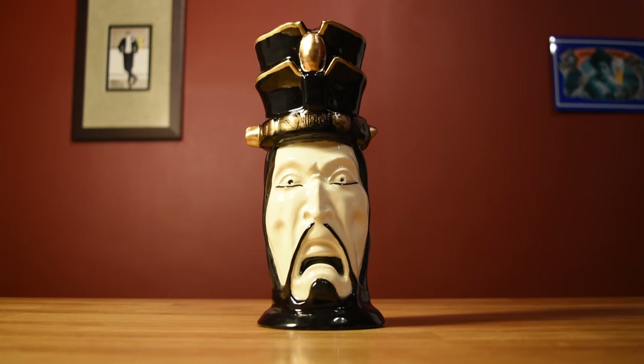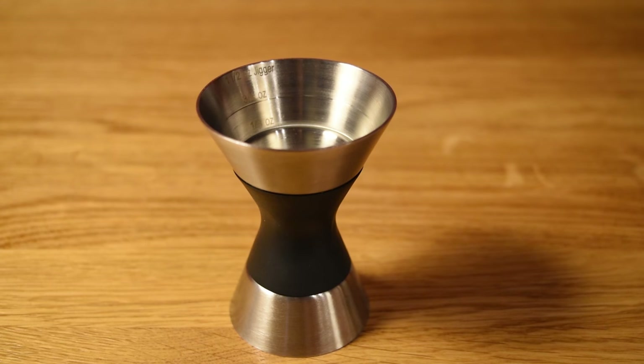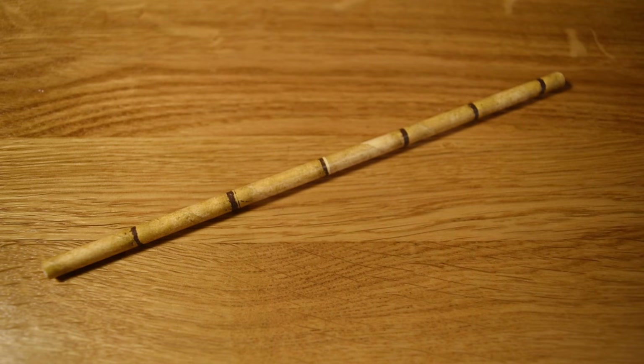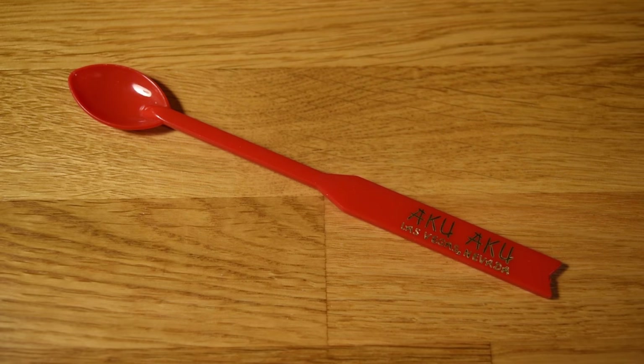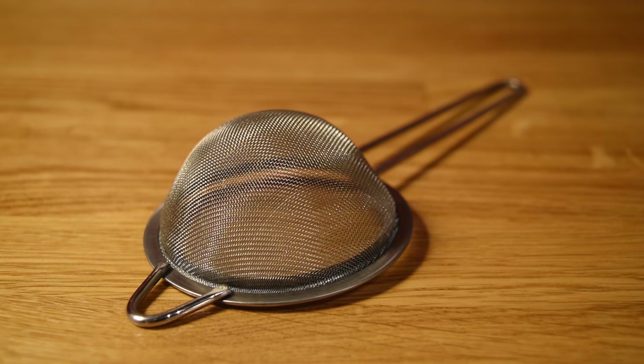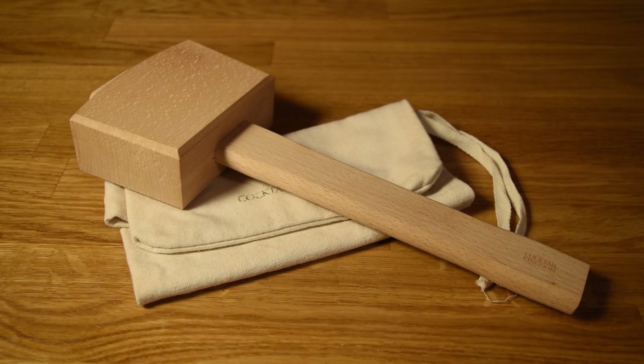For this drink, you're going to need a Tiki mug or a double old-fashioned glass, a graduated double jigger, a measuring cup, a fancy straw, a vintage stir stick, a cocktail shaker, citrus juicers, a fine mesh strainer, a cutting board and a small knife, and optionally a Lewis bag and an ice mallet.